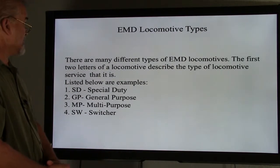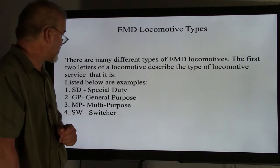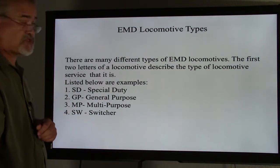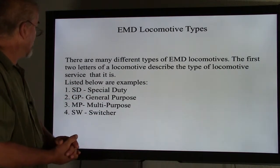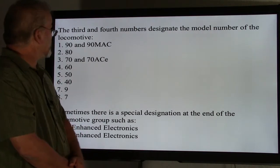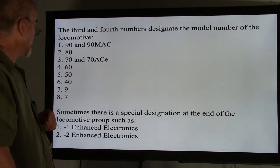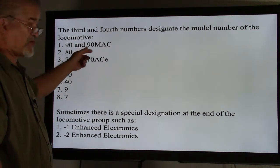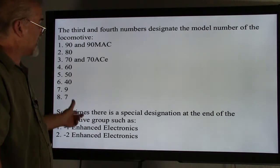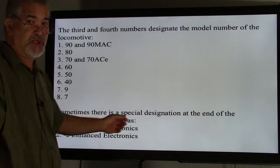We also have EMD locomotive types. There are many different types of EMD locomotives. The first two letters of the locomotive name describe the type of service. SD stands for Special Duty, GP stands for General Purpose, MP stands for Multiple Purpose, and SW stands for Switcher. The third and fourth numbers designate the model number of the locomotive — including 90 and 90 MAX, MACs, 80s, 70s and 70 ACEs, 60s, 50s, 40s, 9, and 7. Sometimes there is a special designation at the end, such as a dash-one or dash-two, which relates to the type of enhanced electronics.